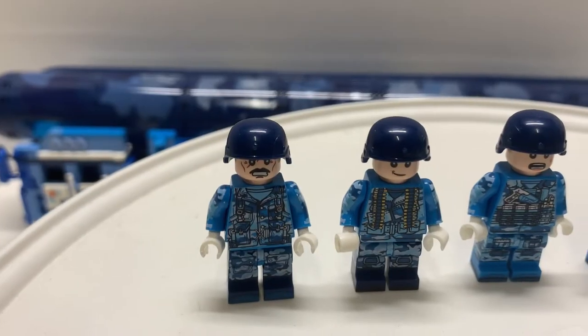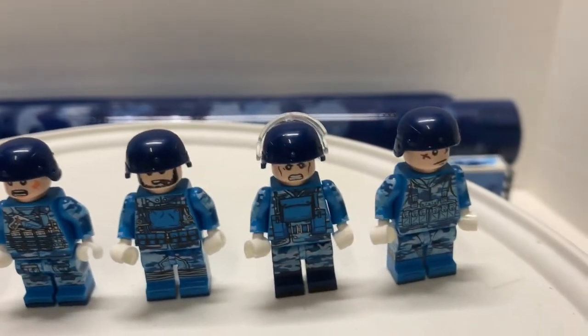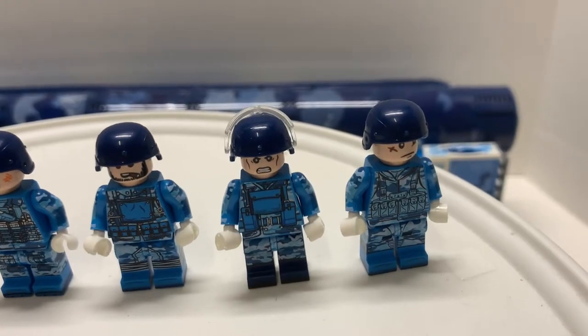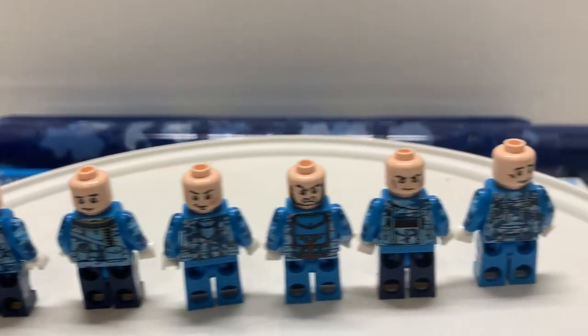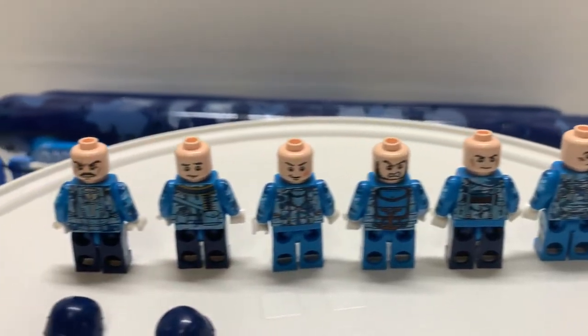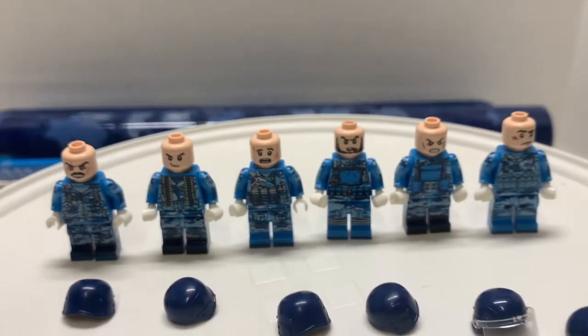The six minifigures have nice printing on them. However, like a lot of these companies, the plastic is not up to par. But nonetheless, the printing is good. Each minifigure has a double print, so on the back there's a different facial expression. Here they are again without their helmets.